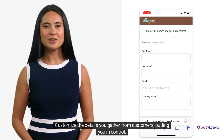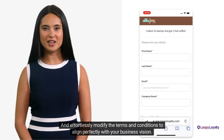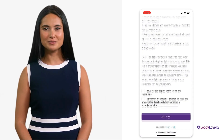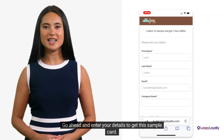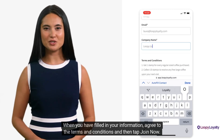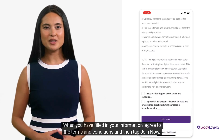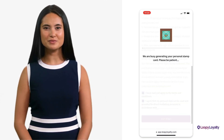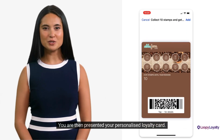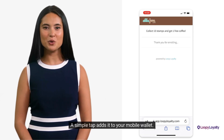Customize the details you gather from customers, putting you in control. And effortlessly modify the terms and conditions to align perfectly with your business vision. Go ahead and enter your details to get the sample card. When you have filled in your information, agree to the terms and conditions and then tap Join Now. You are then presented your personalized loyalty card. A simple tap adds it to your mobile wallet.